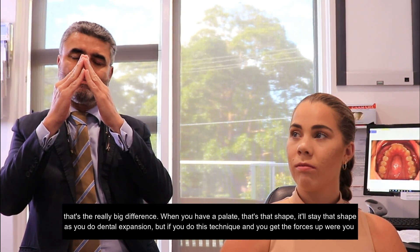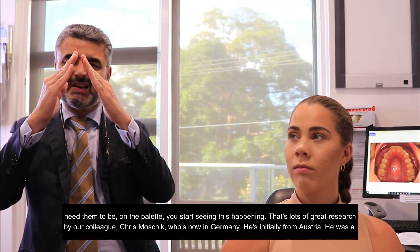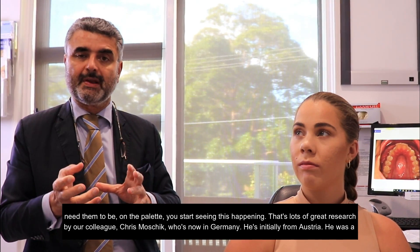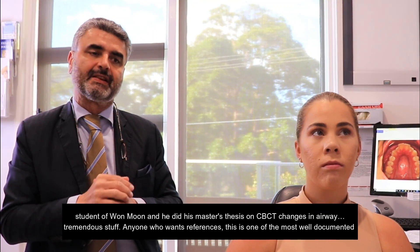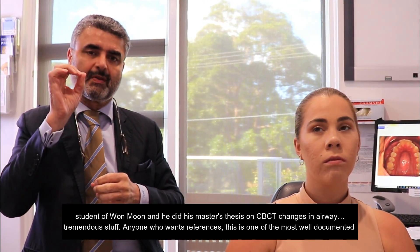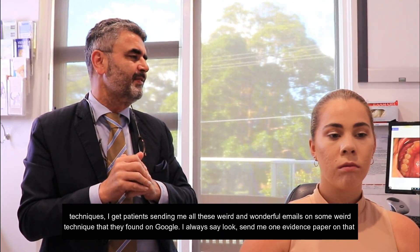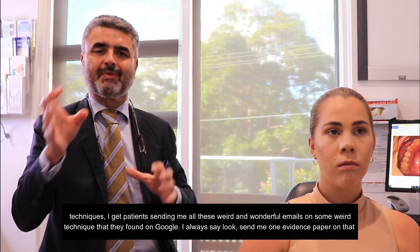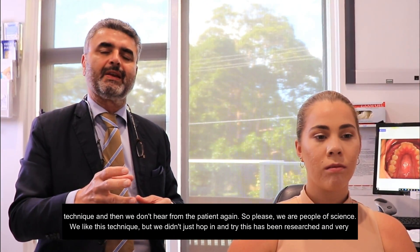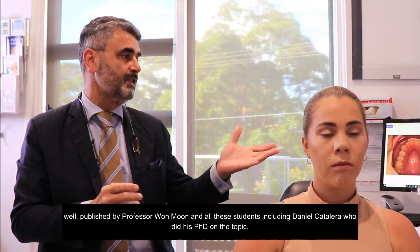When you have a palate that's narrow, it'll stay that shape with dental expansion. But if you do this technique and get the forces up where they need to be on the palate, you start seeing real change — and there's lots of great research by our colleague Chris Moschick, who's now in Germany. He was a student of Won Moon and did his master's thesis on CBCT changes in airway. This is one of the most well-documented techniques. I always say: send me one evidence paper on that technique — and then we don't hear from the patient again. We are people of science. This has been researched and very well published by Professor Won Moon and all his students, including Daniel Cantalera, who did his PhD on the topic.